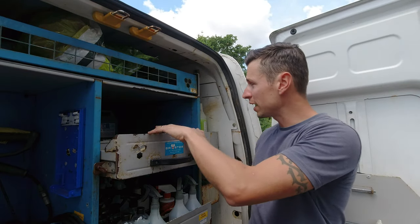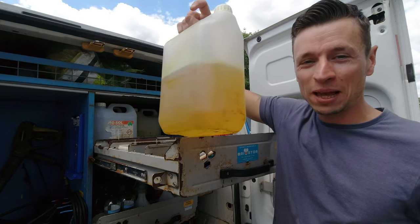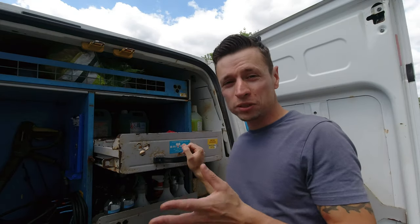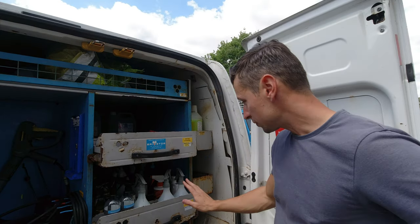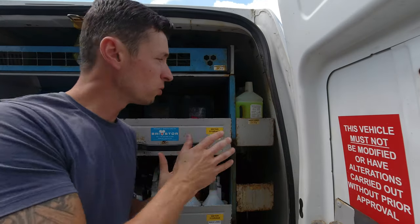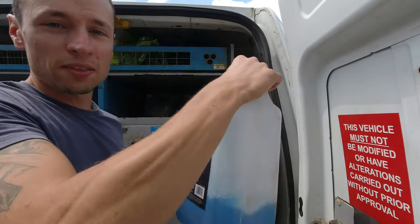At the back I've got my emergency chemicals — I don't know why I carry all these, I really shouldn't. Emergency shampoo just in case I've run out of everything. I need to get rid of that. I've got TFR in there — I always carry five litres of TFR because I do get through quite a bit. In the corner I've got more five-litre containers, and my G101 in a smaller container because I don't need to carry five litres around.